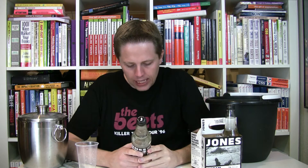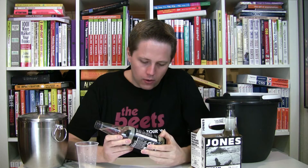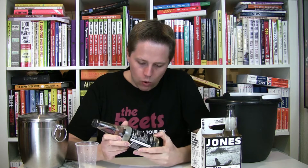In 12 ounces you have 160 calories, 35 milligrams of sodium, 38 grams of total carbohydrates and sugars. Ingredient wise, you have carbonated water, inverted cane sugar, natural or artificial flavors, phosphoric acid, sodium benzoate and potassium sorbate as preservatives, and calcium disodium EDTA to protect flavor. This is a product of Canada bottled under the authority of Jones Soda Company in Seattle, Washington.